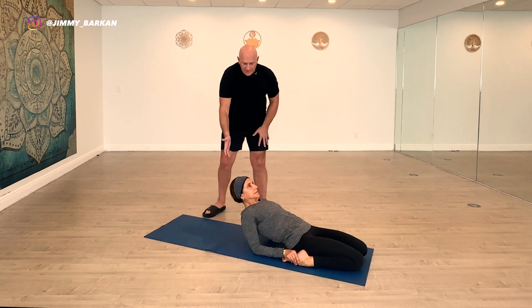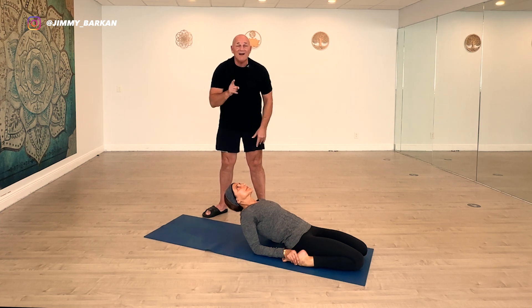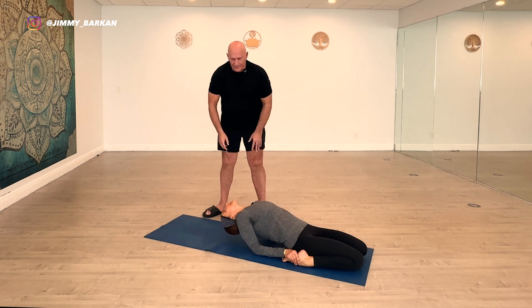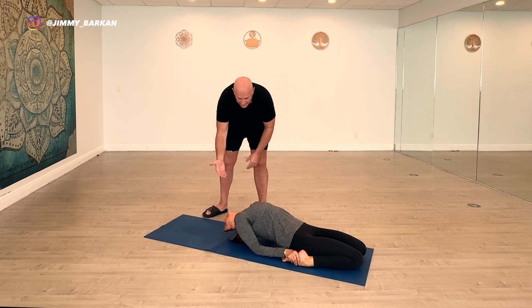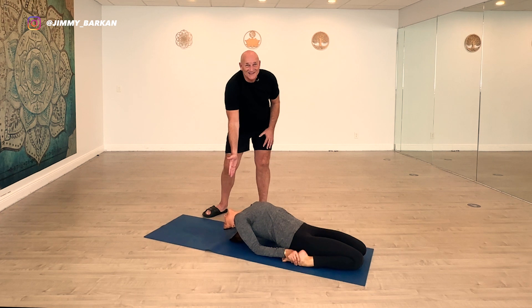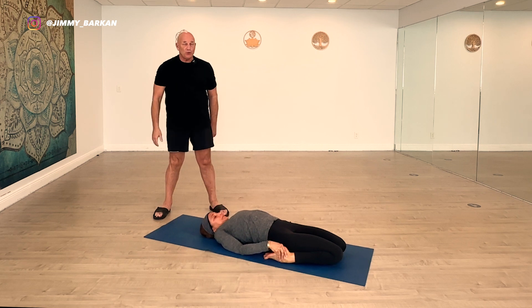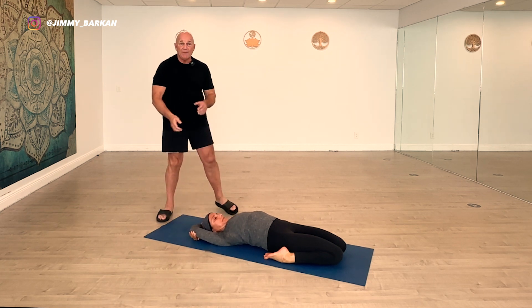A lot of times people get stuck at the elbow level. The next step is the head. Elena brings her head back — exhale as you go, because you've got to let go of the breath; if you hold the breath, you hold the tension. Touching the head to the ground takes a little more pressure off. On the exhaling breath, touch the head to the mat. Once the head touches, then the shoulders touch, your chin comes down toward your chest.